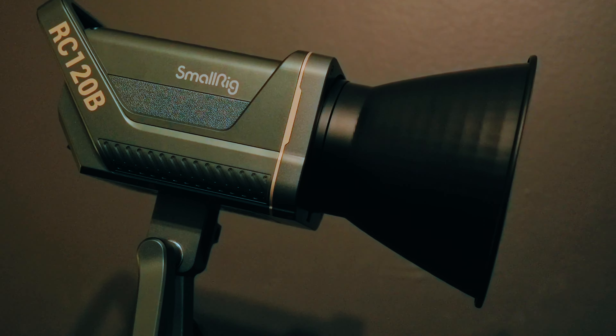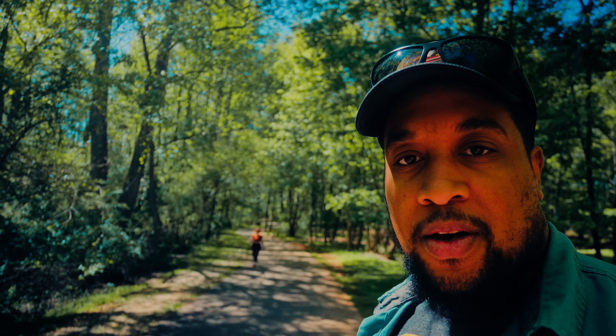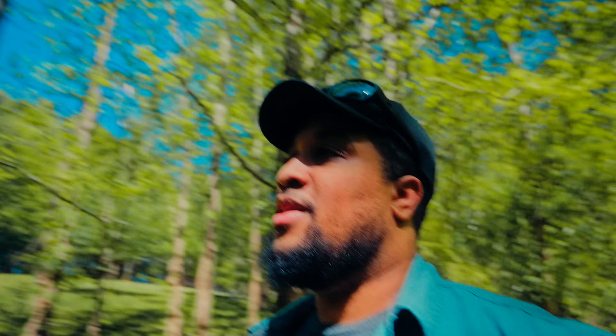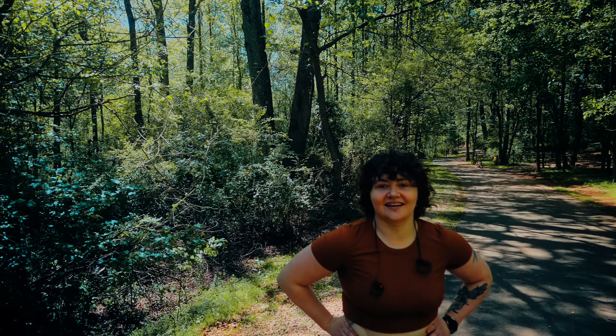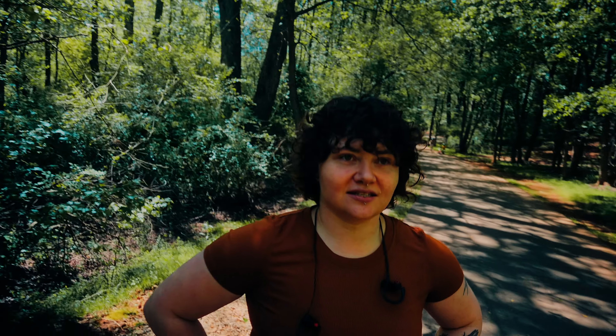Anyway, let's go for a walk again in the same park because you guys are following me or whatever. But seriously, today we're talking about the SmallRig RC120B. And now my wife found me too — come on. What's up? Yeah, today we're talking about the SmallRig RC120B. How do you like it? That's the new fancy light, right? Yeah, it's the new fancy light — the one we use for your YouTube.